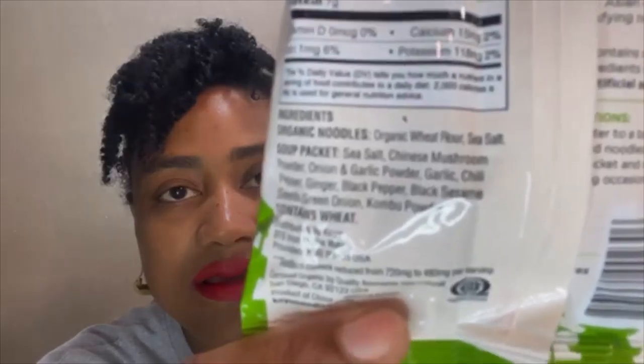I was really impressed because the soup packet part seems so clean, so I'm going to go ahead and read to you what the ingredients are in this soup packet: sea salt, Chinese mushroom powder, onion and garlic powder, garlic chili pepper, ginger, black pepper, black sesame seeds, green onions, and kombu powder. That's all. It's as clean as a whistle — barely anything in here.